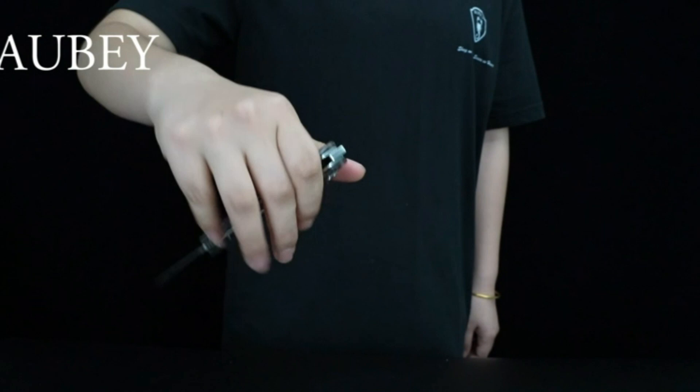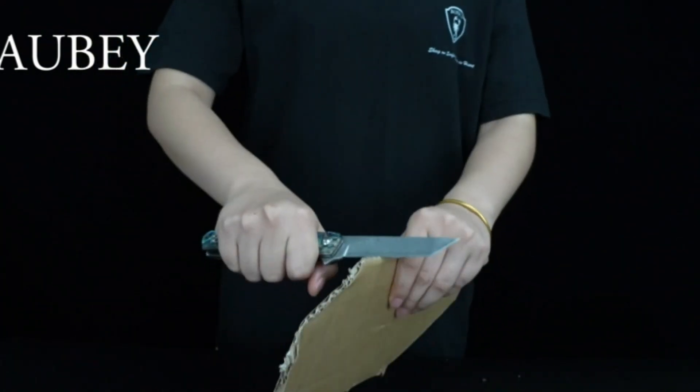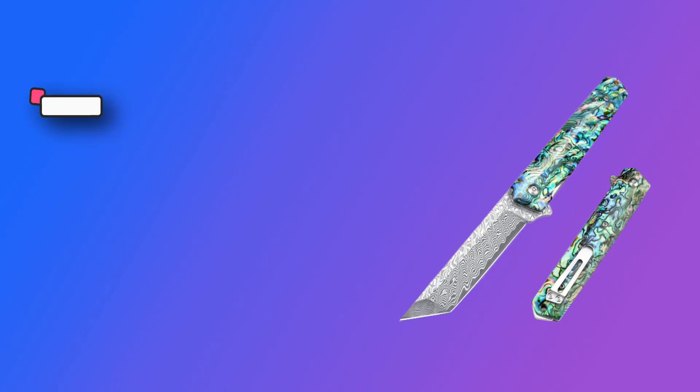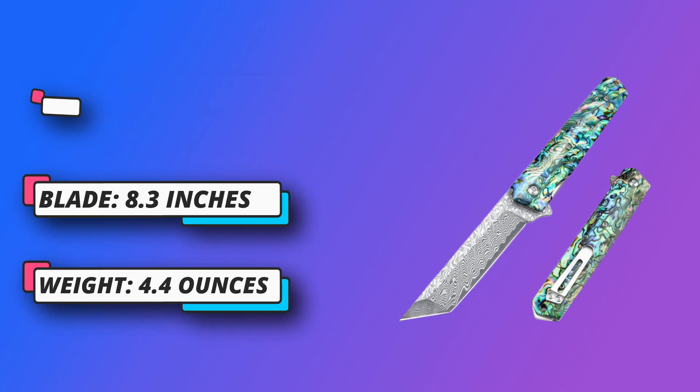Abalone seashells handle — the pocket knife is easy to hold. The abalone seashells handle means the Damascus steel knives are solid, corrosion resistant, and wear resistant, with a good grip. On the other side, the pocket clip works well for securing the knife in your pocket.